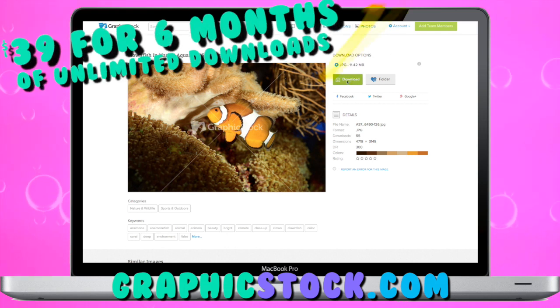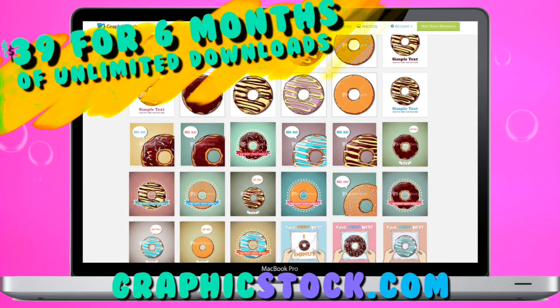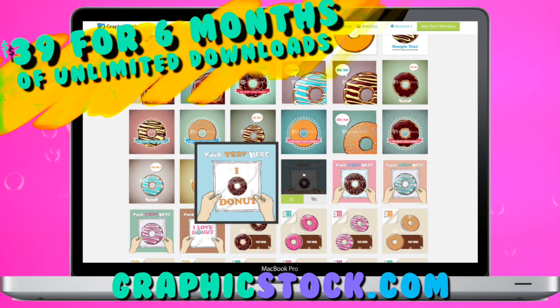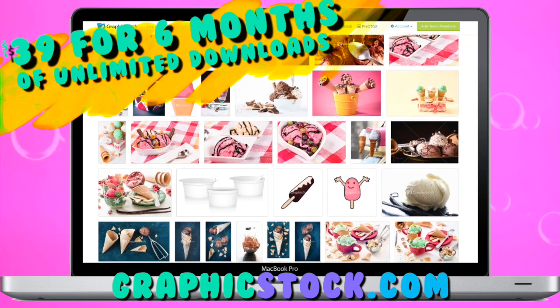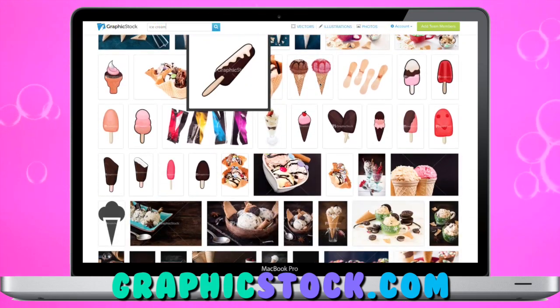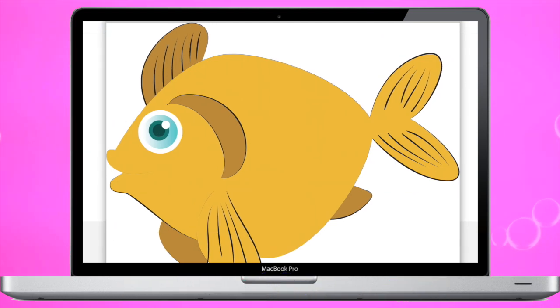You can get started with GraphicStock for only $39 for 6 months of unlimited downloads. Typically one month is $49, so that's a huge discount exclusive for new members during this creative community appreciation month. I want to thank GraphicStock for supporting my channel — I'm going to leave all the info and links down below.